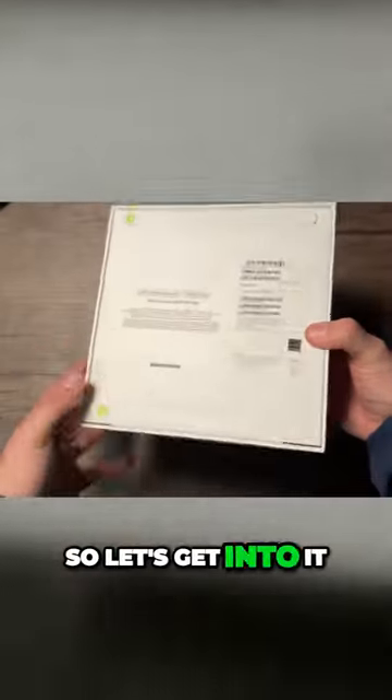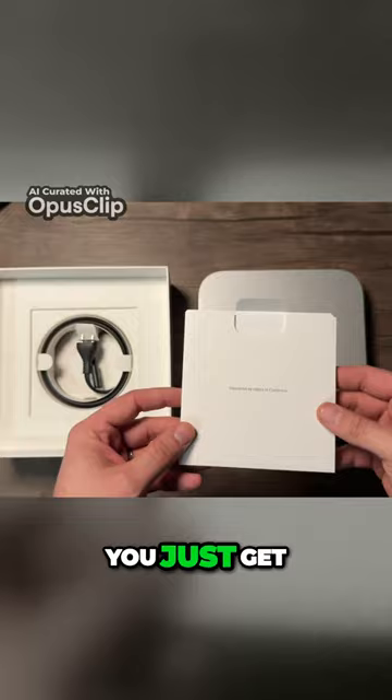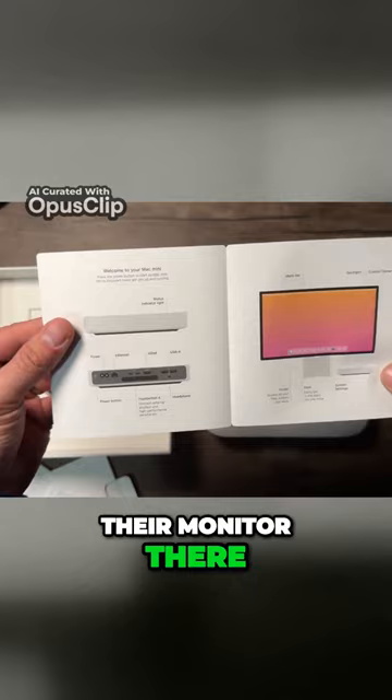Let's get into it and open it. Now in the box you just get the normal Apple stuff that no one ever reads. I'm the Mac Mini, and you get a bigger Apple sticker and just this little notebook here. I like how it shows their monitor there.